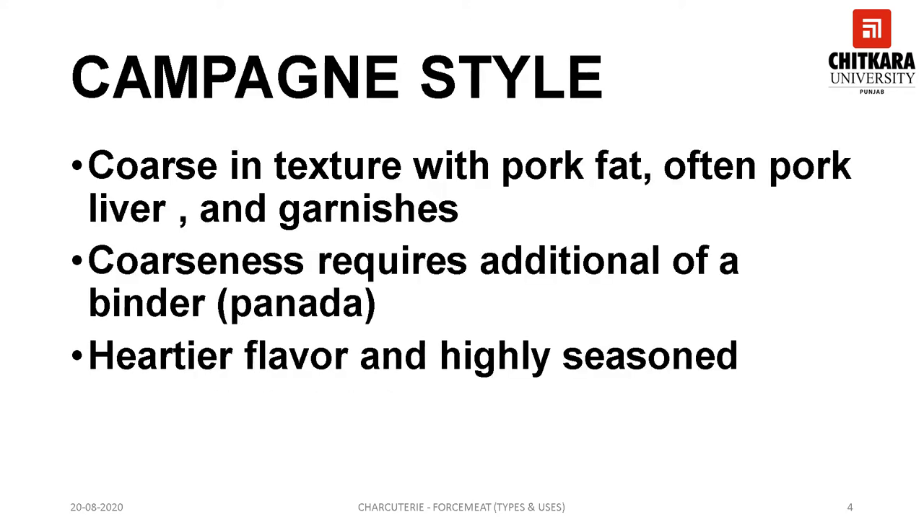Campania or country style forcemeat is the earliest type and is traditionally made of pork; the fat used is pork fat. The forcemeat has a dense, coarse ground texture. The earliest forcemeats were chopped with two knives because of the lack of grinding equipment. It is highly seasoned by nature as there were no refrigeration or preserving techniques in olden days. The seasoning included onion, garlic, black pepper, corn, juniper berries, bay leaf, and nutmeg. It uses extra binding agents in the form of extra eggs or panada, which is a paste prepared from starch products.